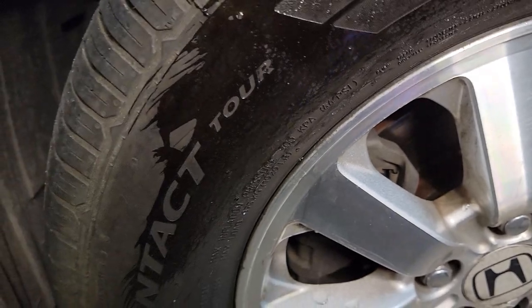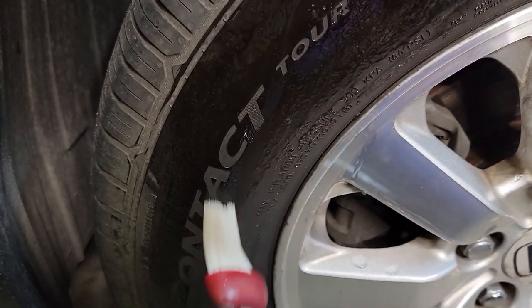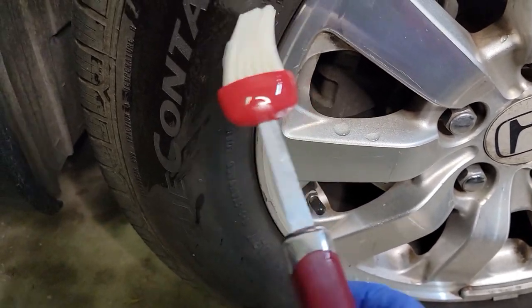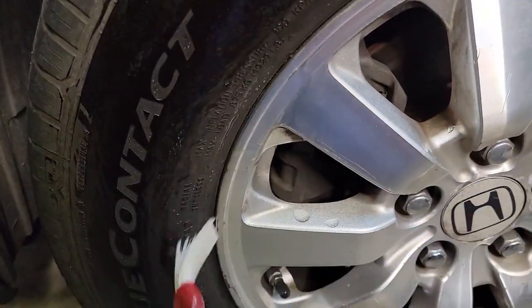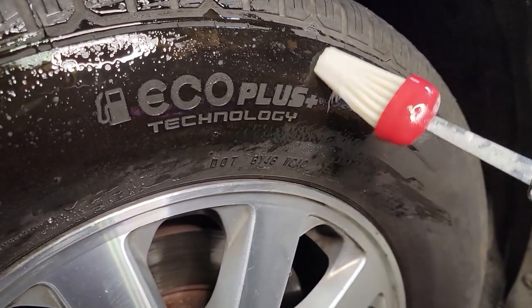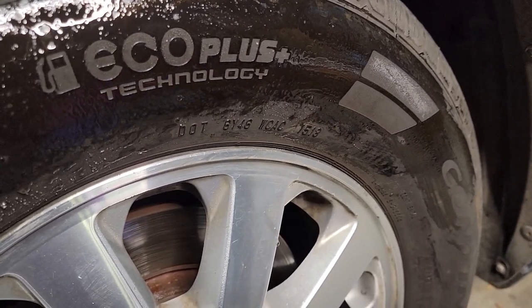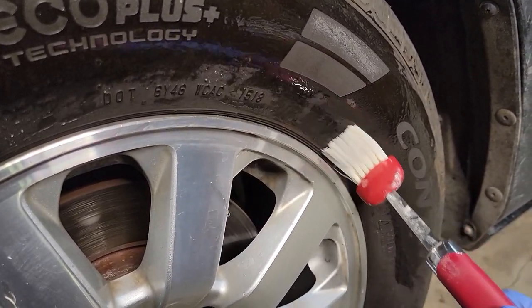If you want to do more than just one tire, you can make more sugar water, but keep it a one-to-one ratio. So if you do a whole cup of water, you'll want to do a whole cup of sugar. Be careful if you drip on the floor — it is going to get a little sticky, so it's not a bad idea to put a cloth or newspaper underneath the tire.